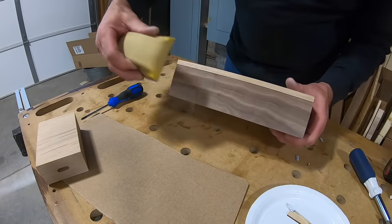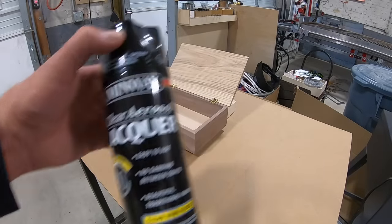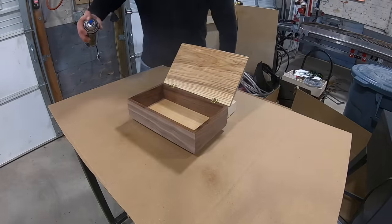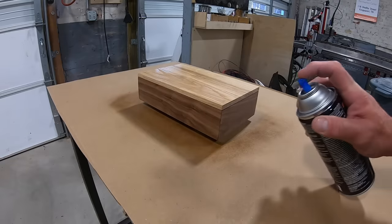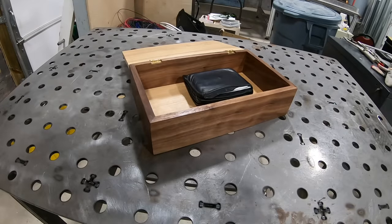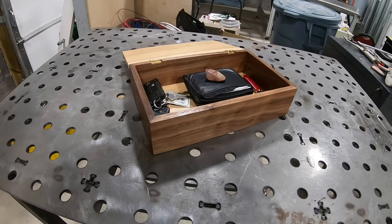One more quick sanding and then it will be ready for a topcoat. I just used rattle-can lacquer for the topcoat, but it really brought this box to life. This box is fast, easy, and straightforward to make. Once you get good at making a box like this, you can start dressing it up with splines and other cool features. But this simple little box is absolutely worthy of giving as a gift and it's fun to make. I hope you enjoyed this video and maybe learned something, but more importantly I hope you got some of your own ideas. Be sure to give me a thumbs up, leave me some comments, and subscribe to my channel.